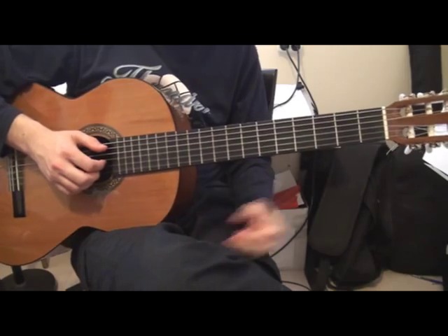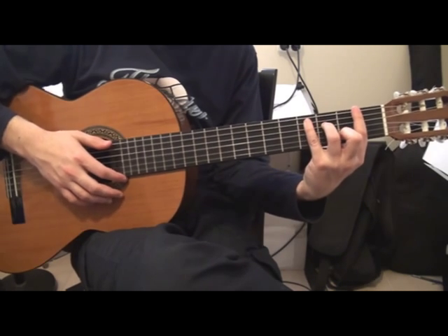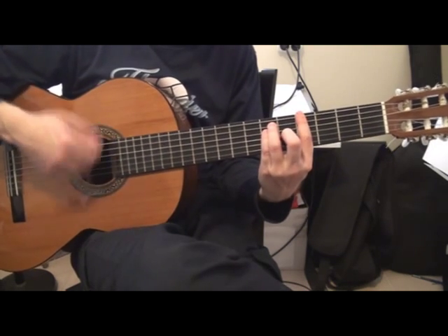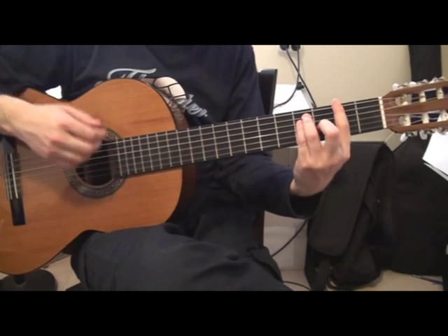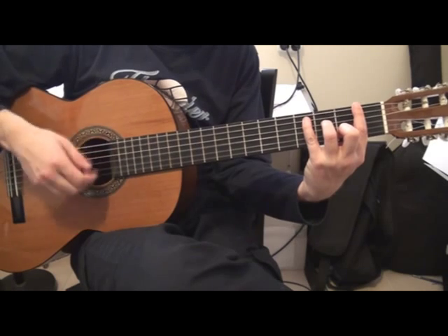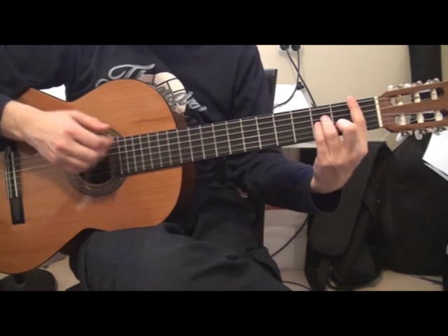Let's start over from the beginning — the intro. Gb. Fm with bass Db. Ab. Bb minor. Gb. Db bass Fm. Ab. Bb minor.